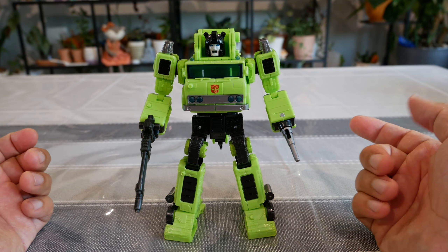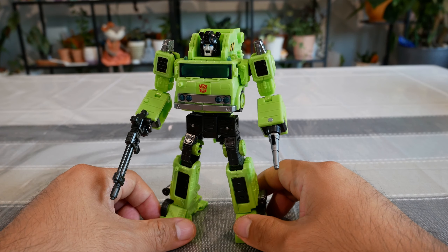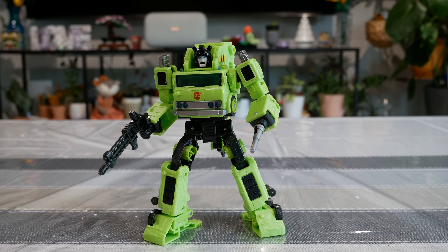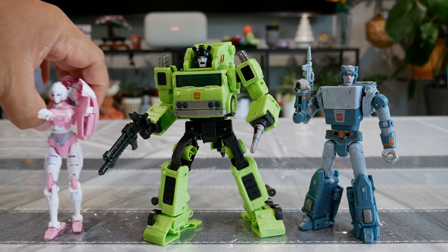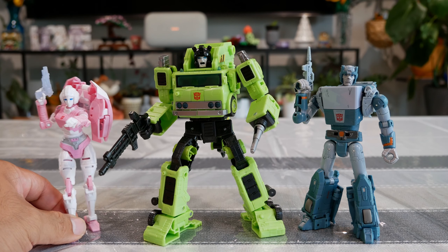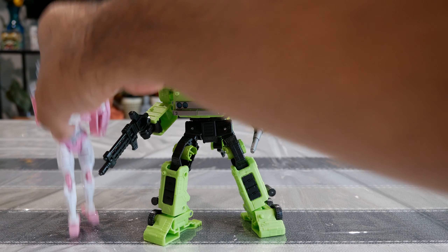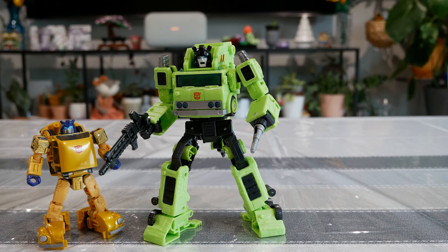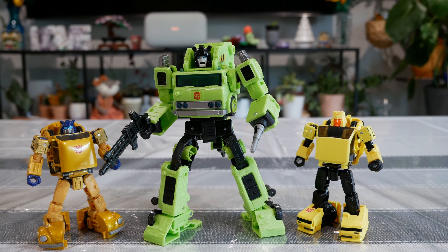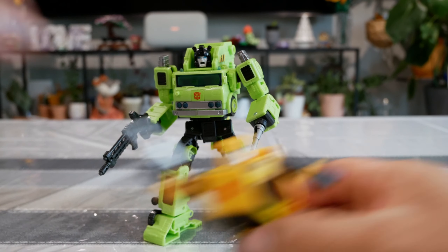I missed out on this mold for Inferno and Grapple and don't have those. I think you could find this guy for $20-25. Now let's move on to size comparisons. First up is The Cup from Studio Series 86, then RC from Studio Series 86. You can see the size difference. Then we bring in Cliffjumper, and since we have Cliffjumper why not bring in Hubcap. Then he's next to Studio Series 86 Bumblebee and Busworthy Bumblebee.